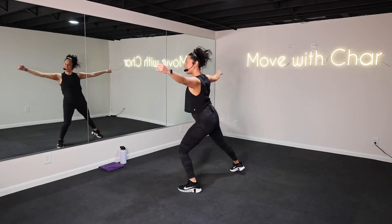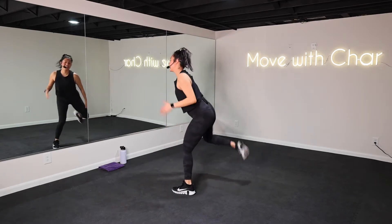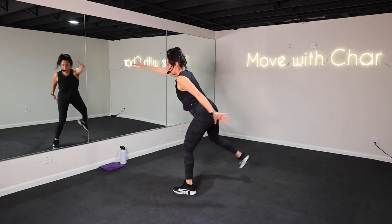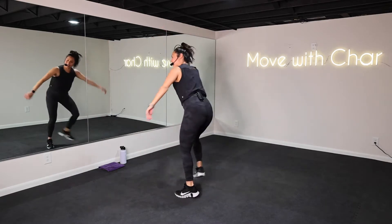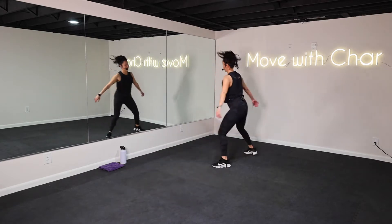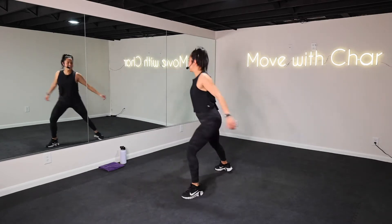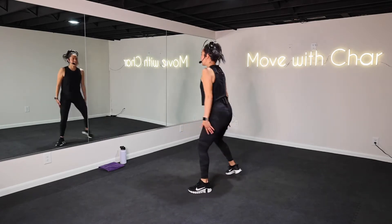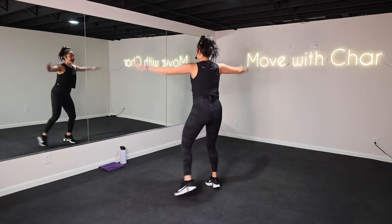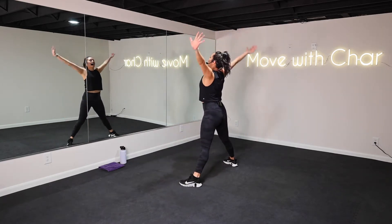Kick back — heel to the glute, step, kick. Wake this body up, out of reach. Grapevine right side, grapevine. Left, leading with that heel. Step touch, step touch. Hold it here, center, reach. Take a breath here, breathe. Exhale, let it go.